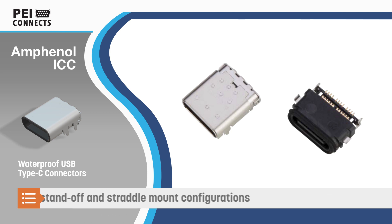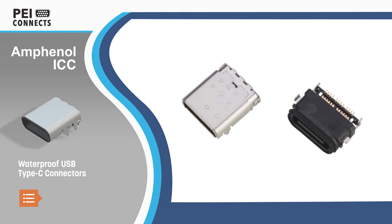Amphenol ICC offers the connectors in right-angle standoff and straddle mount configurations for design flexibility.